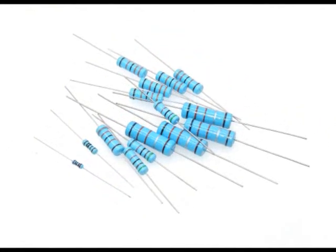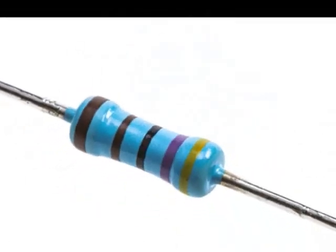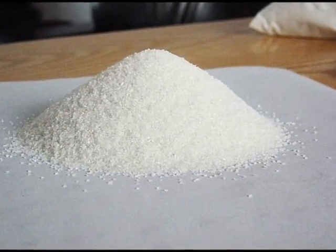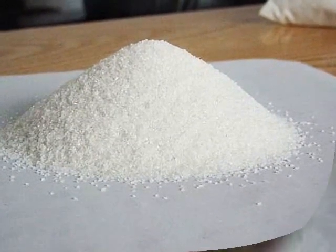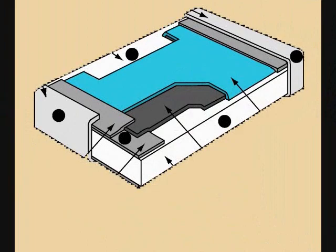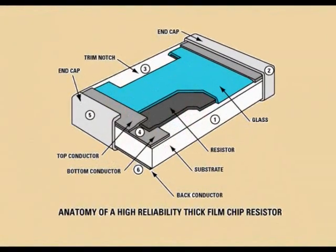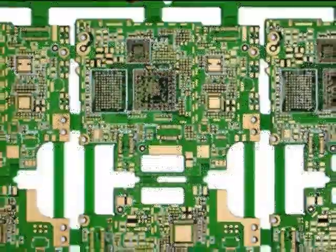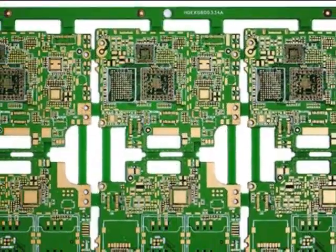Thick film resistors are made by placing a very thick conductive paste of ceramic and metal on a substrate of ceramic and aluminum oxide. This type of resistance is called cermet. Cermet resistors have the same characteristics as metal film resistors. In general, these types of resistors are used in the construction of chip resistors, multi-resistor networks implemented on printed circuit boards (PCB), and high frequency resistors.